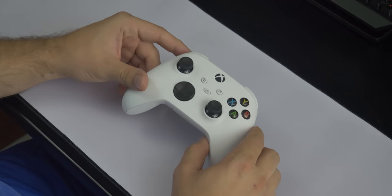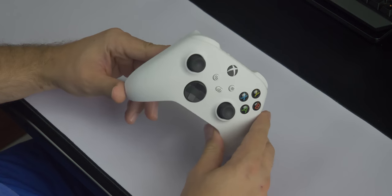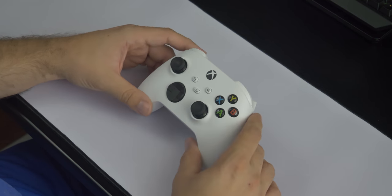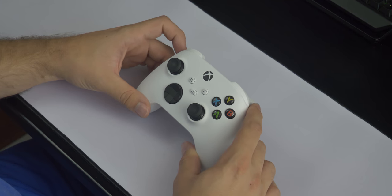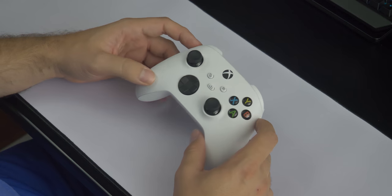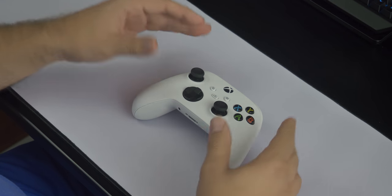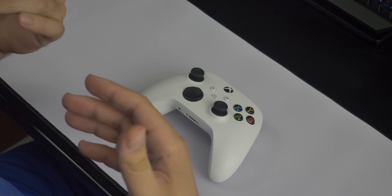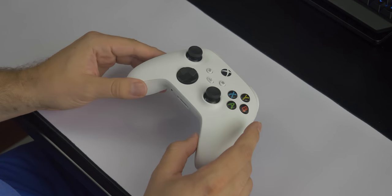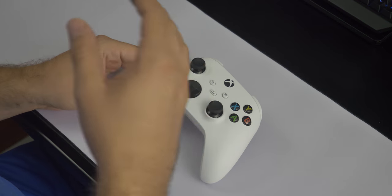Okay, so as you can see right off the bat we have a standard Xbox Series S controller. What we're going to be doing is taking this thing apart and replacing it with a red, white, and blue theme. We're going to do an American controller — I think it should be pretty cool. This is going to be a breakdown as well as an actual customization guide to show you guys how to break this down and customize it however you want with whatever mods you want to buy.